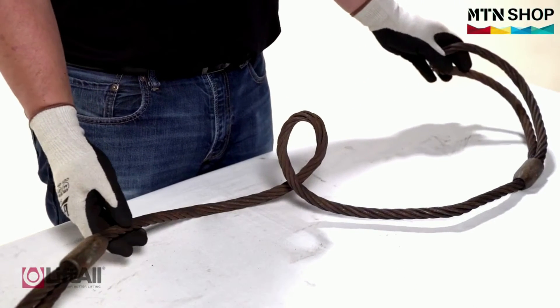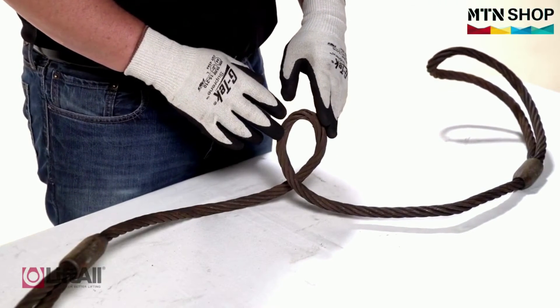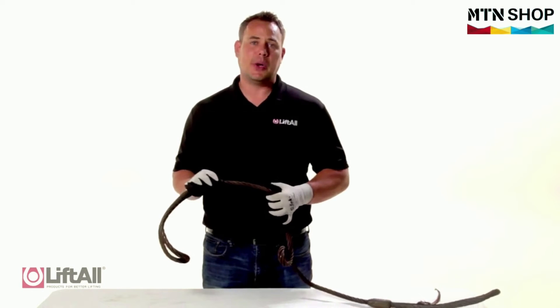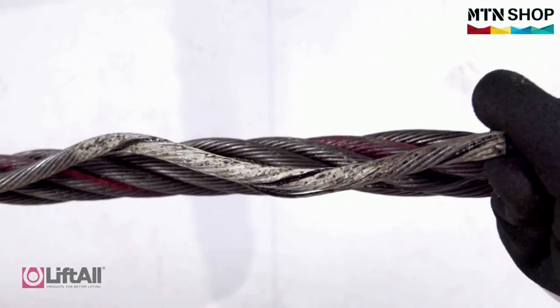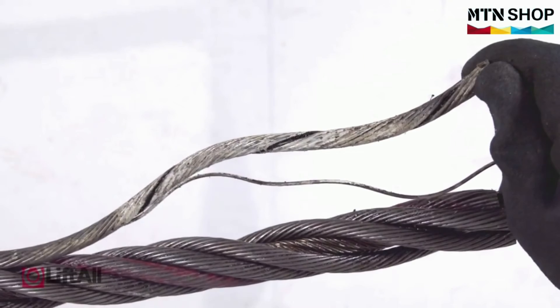The wire rope does not need to lay perfectly flat on the ground, but when it has a severe bend such as this, it will need to be removed from service. When inspecting wire rope, it can be difficult to identify corrosion. When corrosion is seen on the outer layers of the wire rope, it is likely that the interior wires are also damaged and the sling should be removed from service.